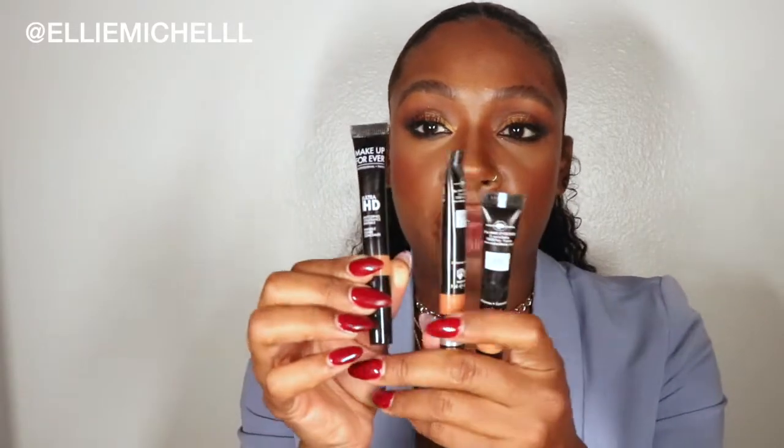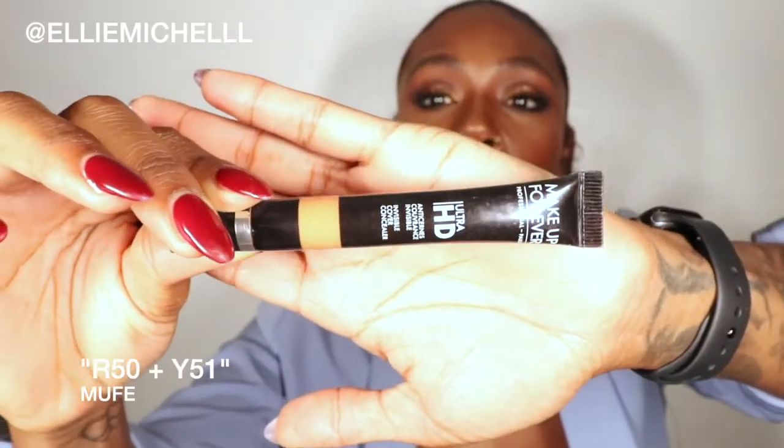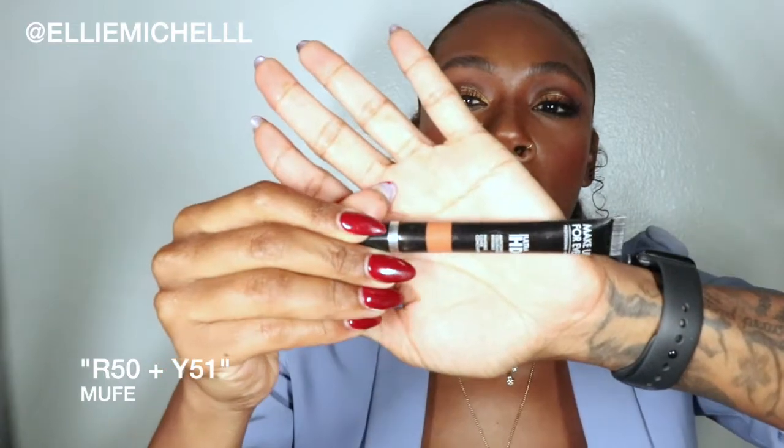Let's start with color correction. A lot of times you do need to even out darker skin tones, sometimes more so due to hyperpigmentation. Some of my favorites are the Makeup Forever HD R50 and Y51. The R50 is a little light orange; the Y51 is a little darker. You're going to use the lighter one for lighter skin tones — we're talking Indian complexion — and this darker one is more for darker skin tones, African American.